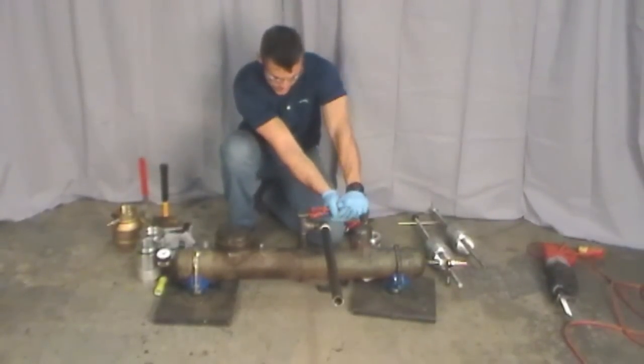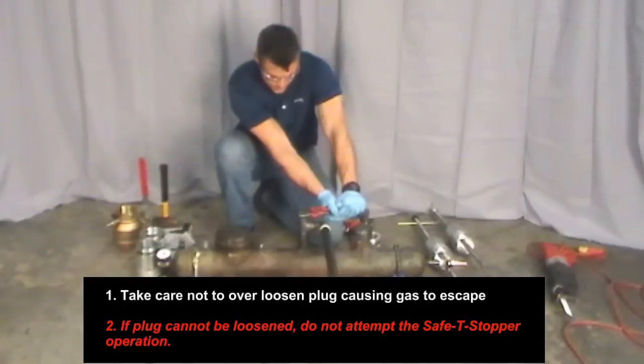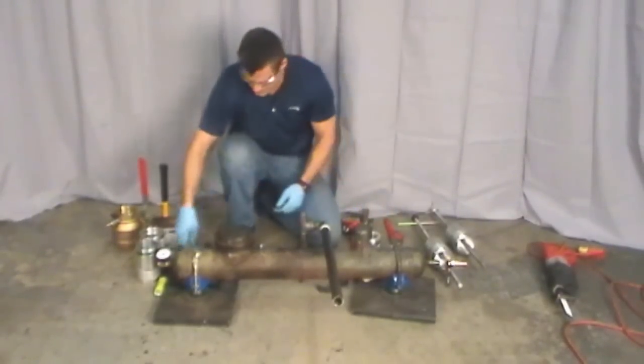Loosen the plug to break the initial seal. This will make the plug removal operation possible. If necessary, use penetrating oil and a long handle pipe wrench to loosen the plug, taking care not to round off the square head of the plug.